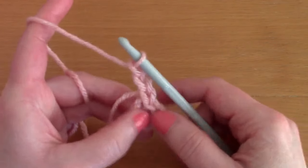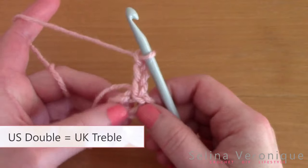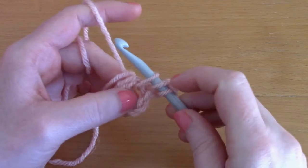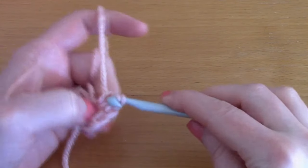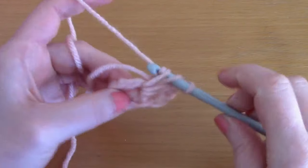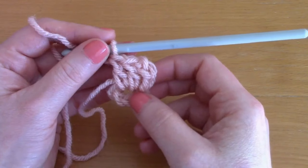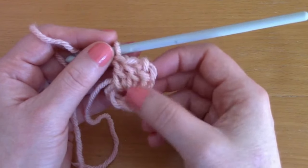Now you are going to be chaining three: one, two, and three. This counts as your first double crochet. We are going to be placing two more double crochets into the center. Wrap your yarn around your hook, go into the center, pull up a loop - you've got three loops on your hook - pull through two loops and pull through two loops. Go back into the center and place another double crochet.